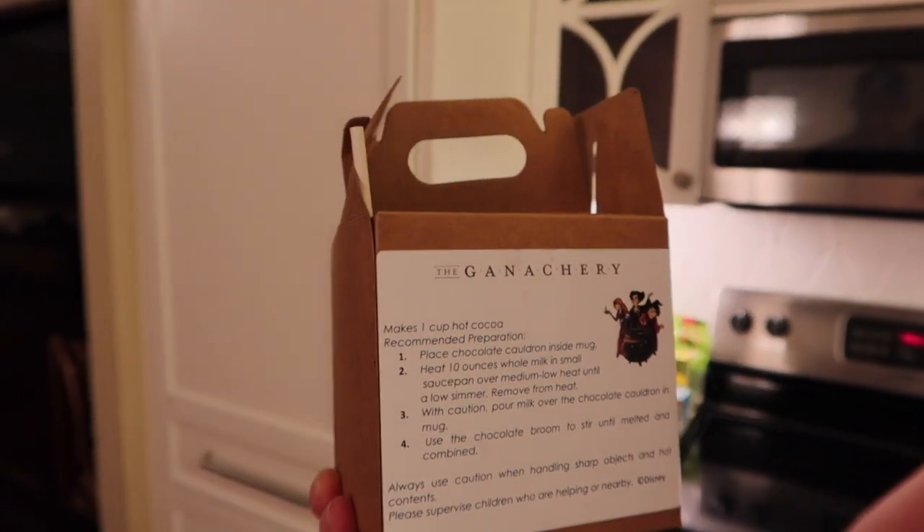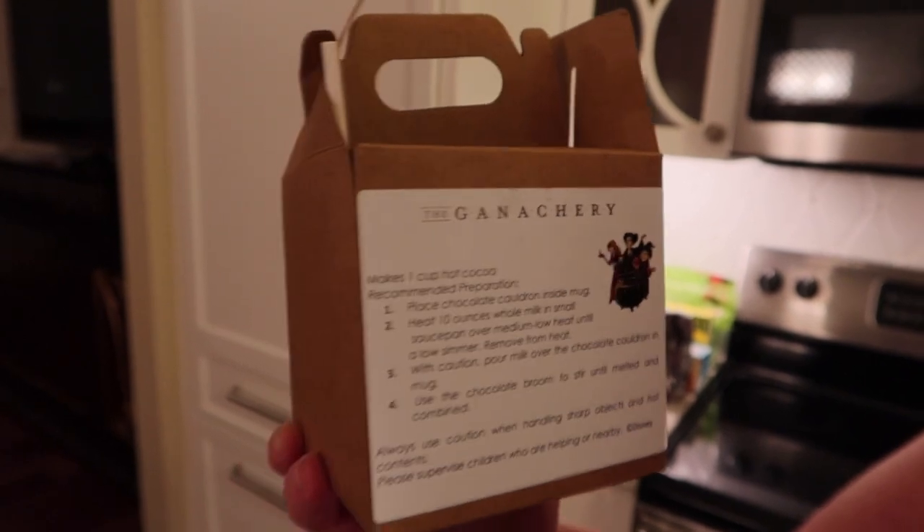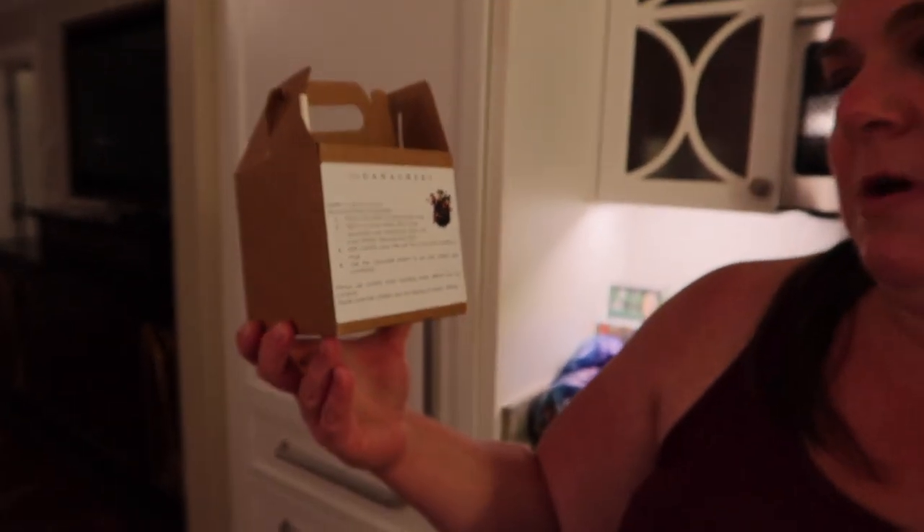This makes one cup of hot cocoa. You place the chocolate cauldron inside the mug, heat 10 ounces of whole milk in a small saucepan over medium-low heat until a low simmer, and then with caution pour it over.